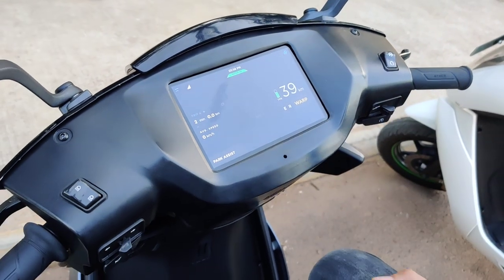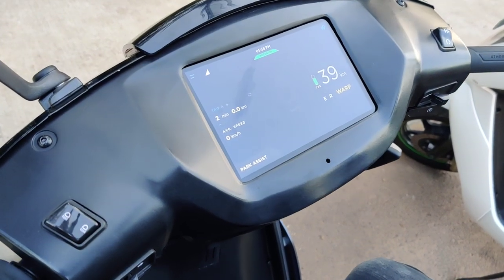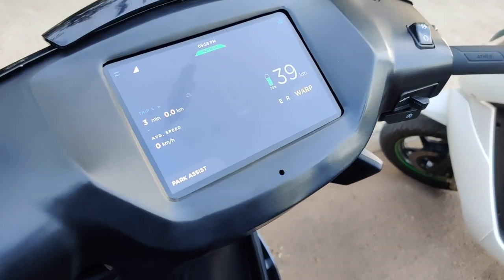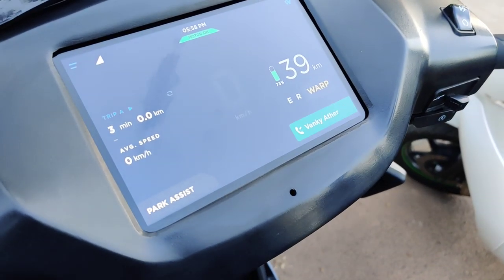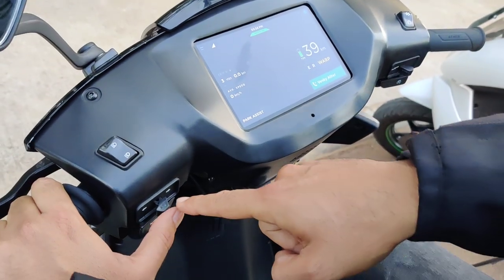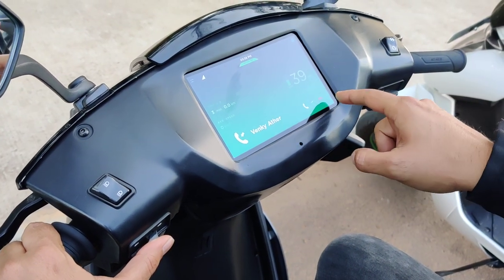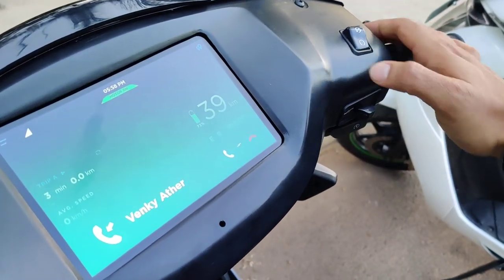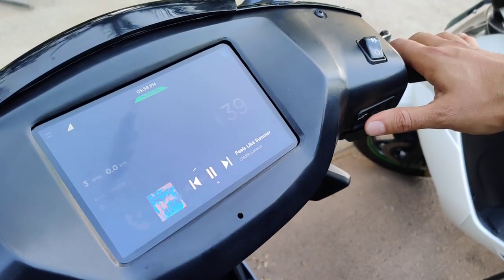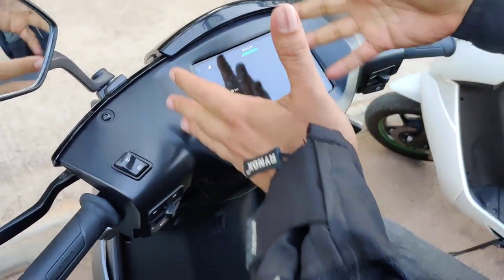If you're getting a call, you'll get a notification on the screen and you can use these controls to either accept or reject that call. When a call comes in, you press the turn indicator button and you'll get an option to accept or reject it. Turn towards the left to accept, or towards the right to reject it — and it will be rejected.